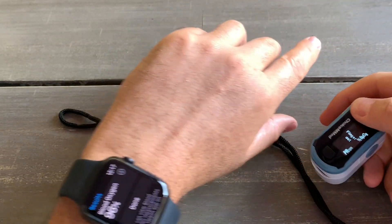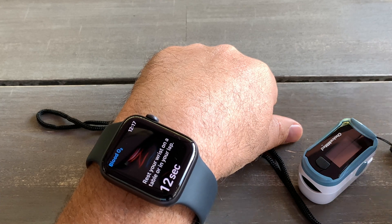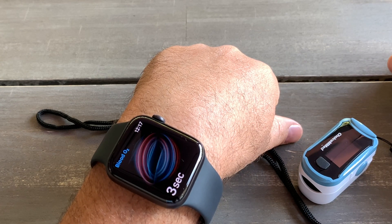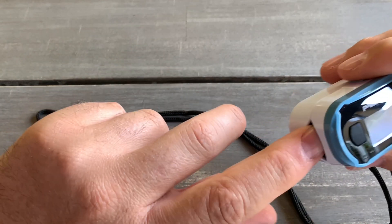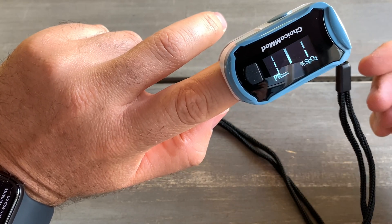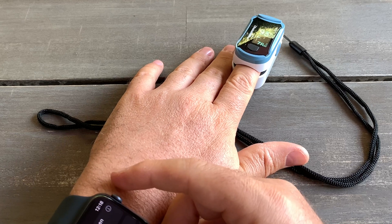Let's do another test to see if the readings will be the same. Very important — don't move your hands. The iWatch is showing 100% and the finger oximeter is telling me 95. So there is some variation between the two devices across tests.